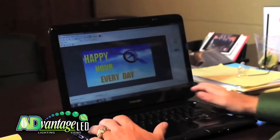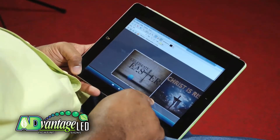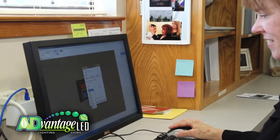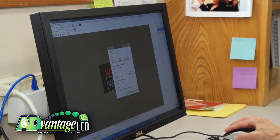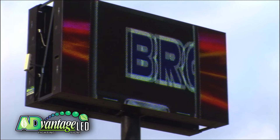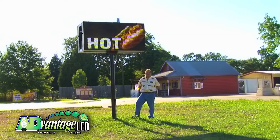And it does not end there. You don't have to be a computer aficionado to change messages on your Advantage LED sign — our proprietary software makes it simple and easy. When your sign is installed, our support team is online with you to demonstrate and train how easy it is to design and change compelling messages in one quick easy lesson. Need a complex custom message? Our software design support staff does that too, easily and affordably. We can design any custom animated message for you.